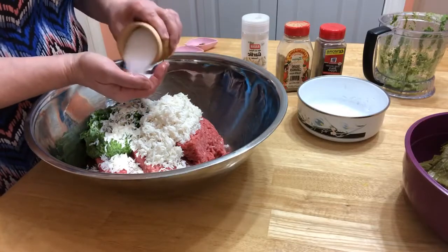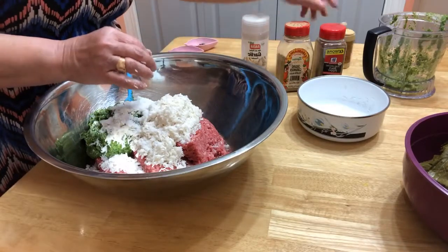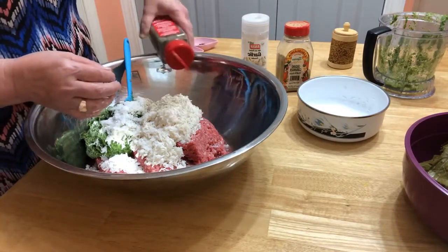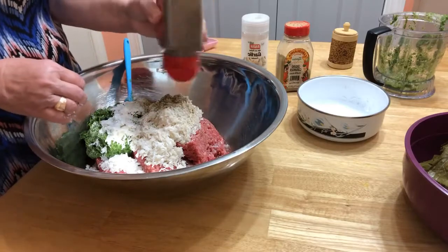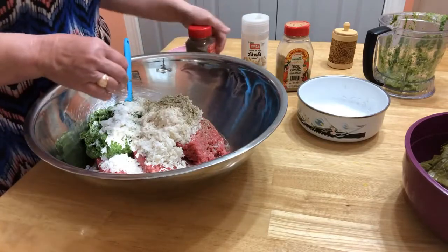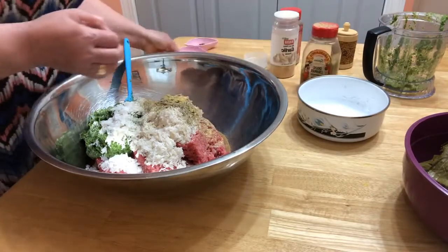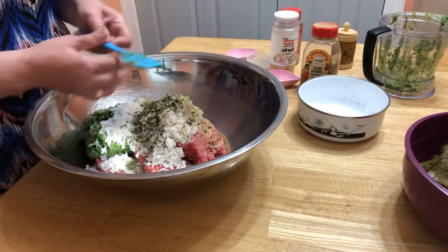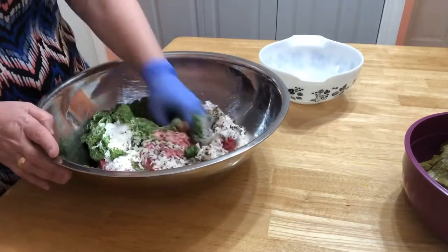I'm putting in salt and pepper — I like spices, so I'm putting more. Dry garlic powder, coriander, and dry herbs: a teaspoon of basil and a teaspoon of parsley. And we're going to mix everything together. The herbs give such a beautiful smell — it's all blended together now.